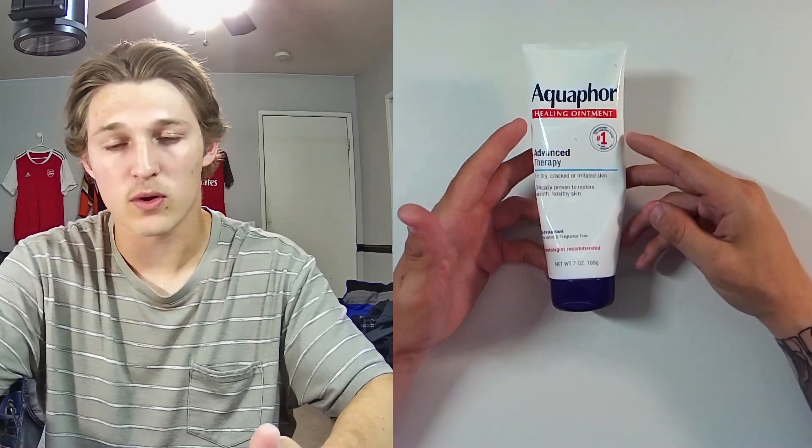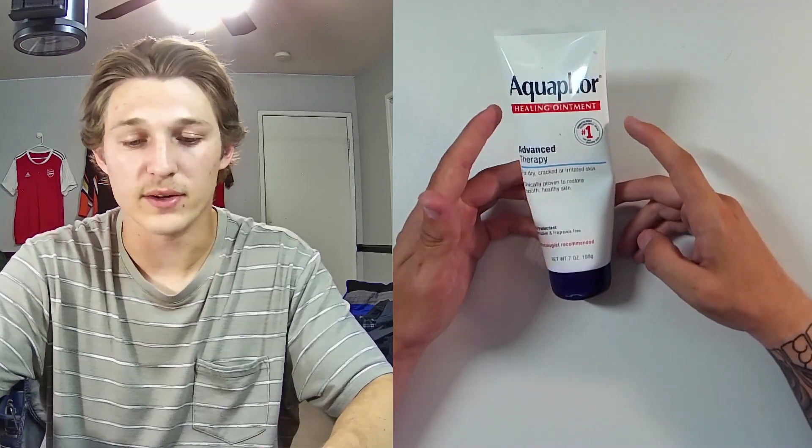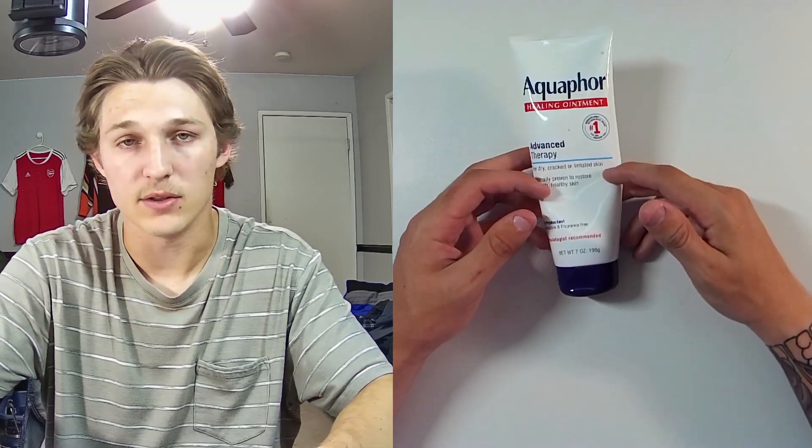Hey guys, how are you? Today we're going to take a look at this Aquaphor healing ointment. As it's advertised, this is meant for dry, cracked, or irritated skin, and it's clinically proven to restore smooth and healthy skin.